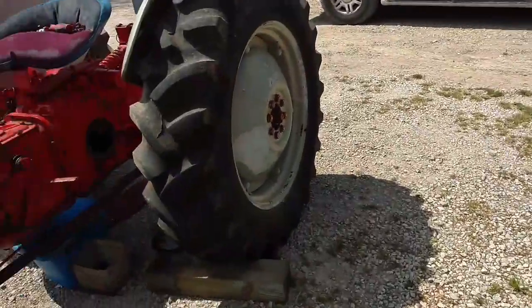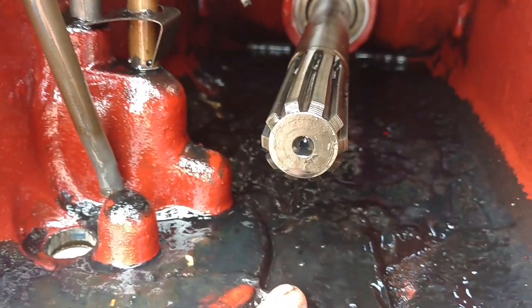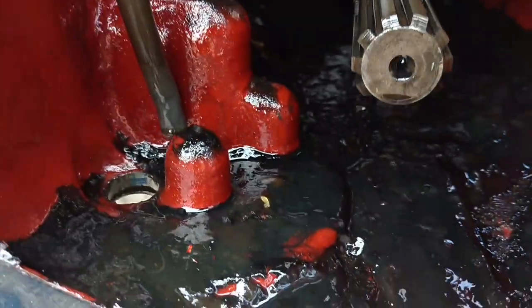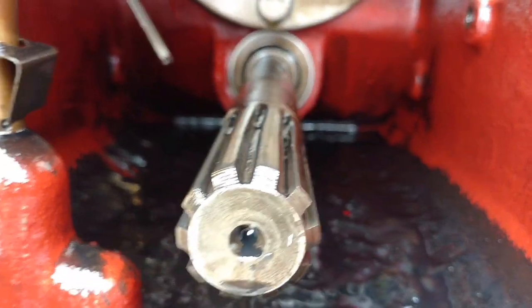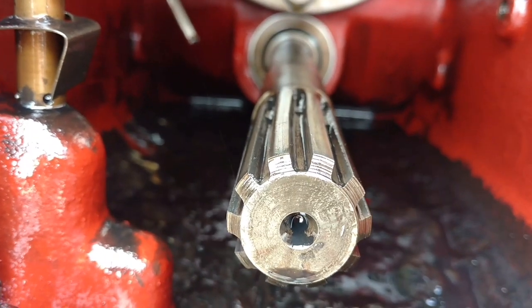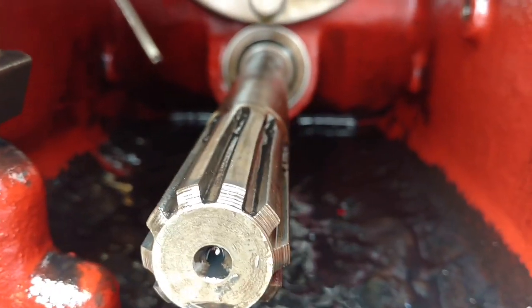I'll bring you back once we've got this separated. This is not what you want to see — it's horrible. We can see the problem. Look at those splines — they're twisted. The sleeve is getting bound up on them, and that's the problem.